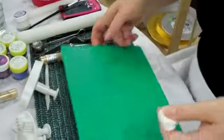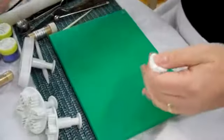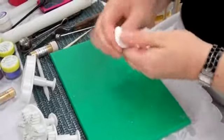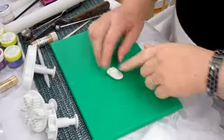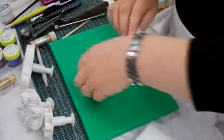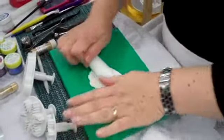We're starting with a little bit of petal paste. We're going to mix some Trex into the petal paste to keep it pliable. Turn the board over, add a bit of Trex on the board, keep plying the petal paste, then roll it out. You don't need it too thick, but you don't need it too thin.